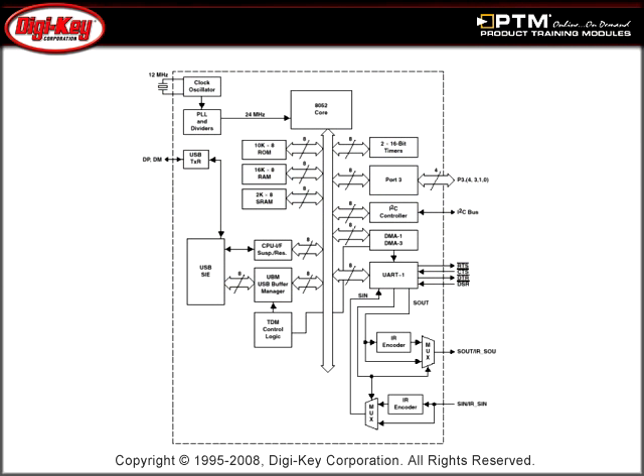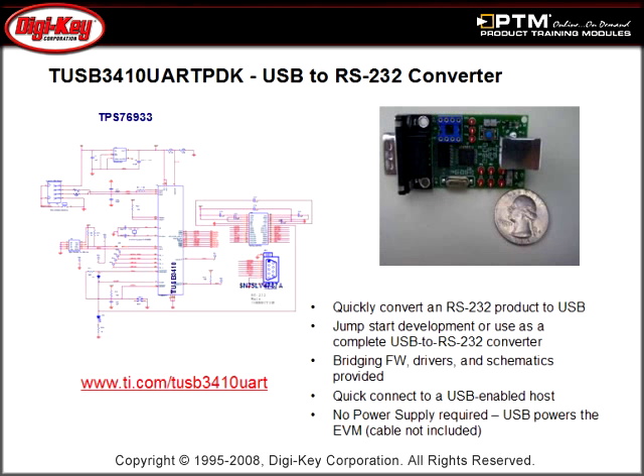Learn how the TUSB3410 is a USB full-speed compliant bridge mainly used as a virtual COM port replacement for legacy PCs. Learn about the limitations created by the onboard RS-232 transceiver and how this can be removed in different TI devices used in this application.